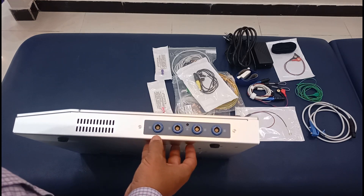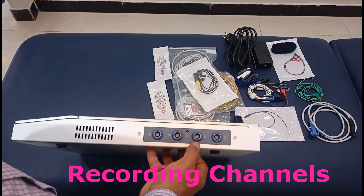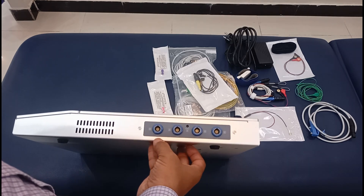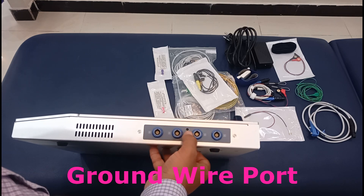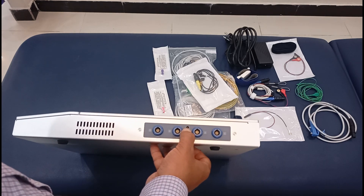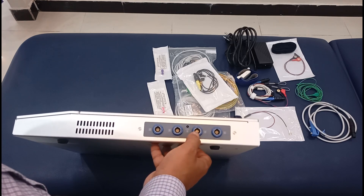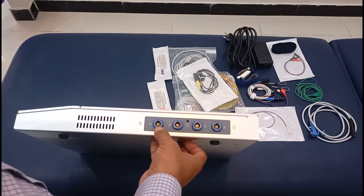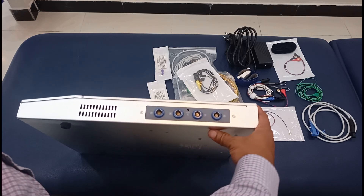Over here you can see channel one, channel two, channel three, and channel four. This is called a four-channel EMG/NCS machine or electrodiagnostic unit. This port is for ground — the small green wire goes to this ground port. These channels can be used for recording NCS and EMG, so these are the recording electrode channels.